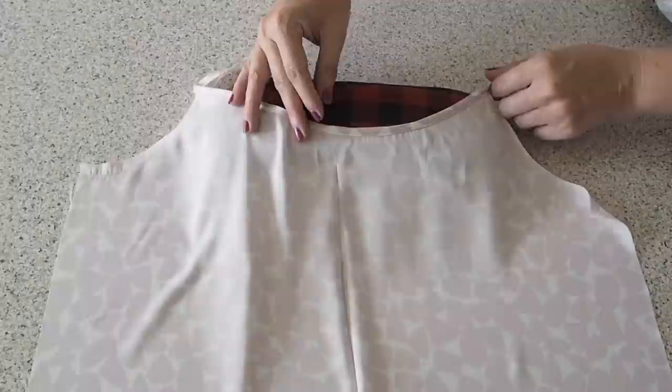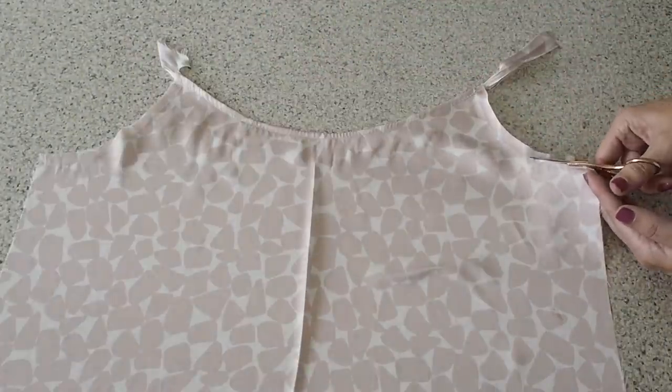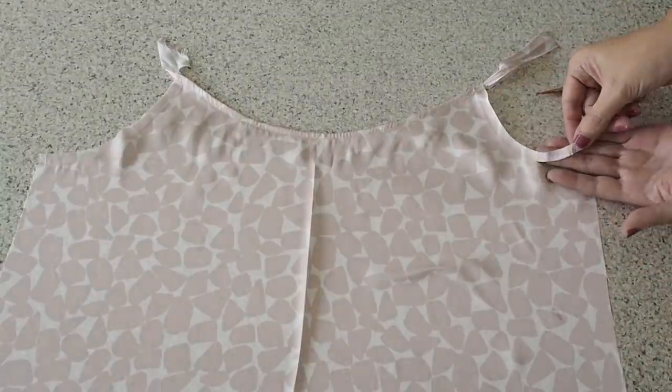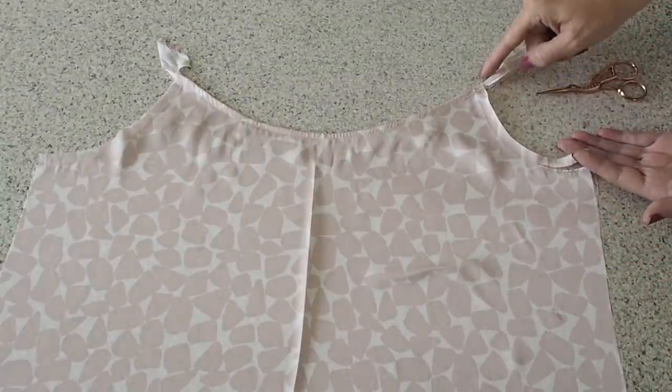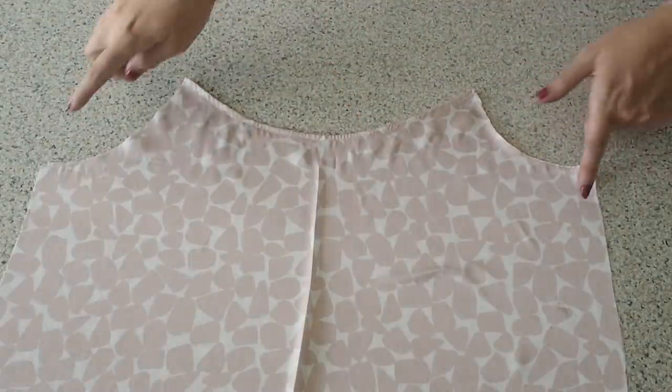The last thing I have to do to this piece for now is just to trim down that excess seam allowance at the armhole, just like I did on the front. So now that that's done, I'm ready for straps.